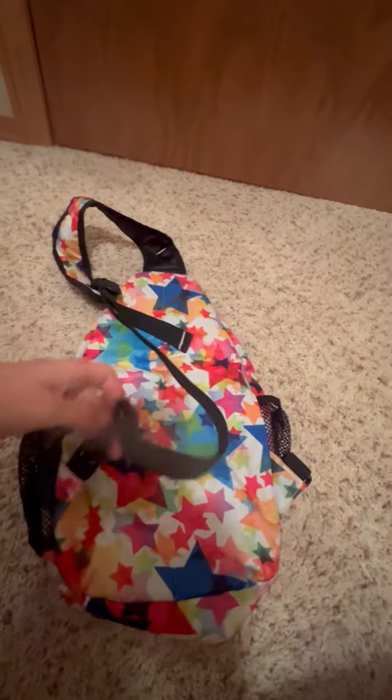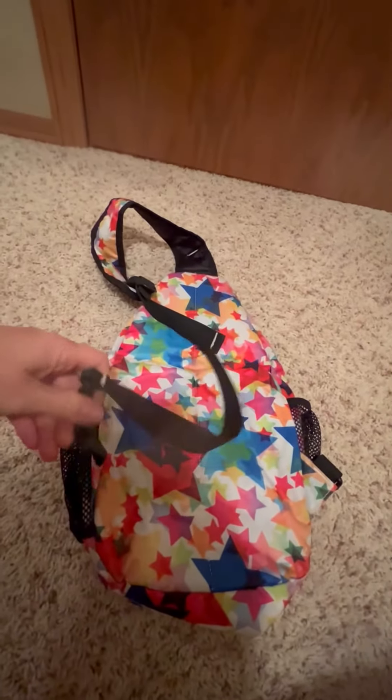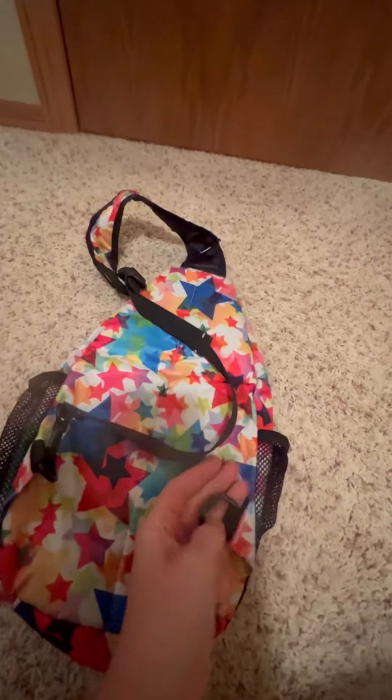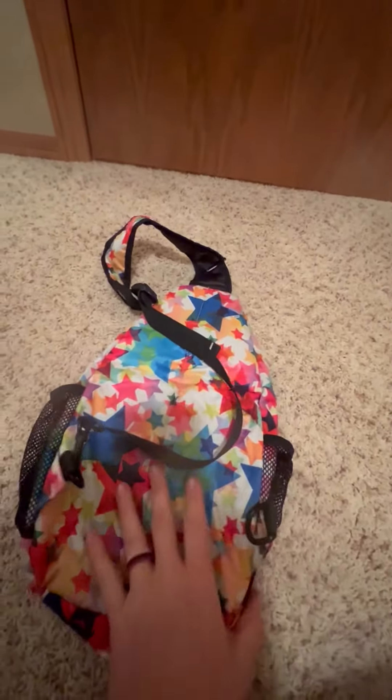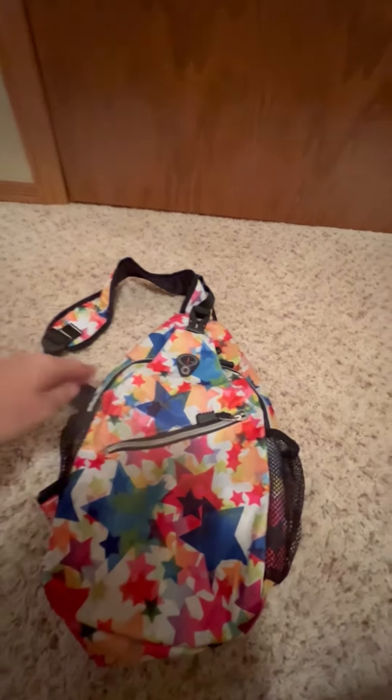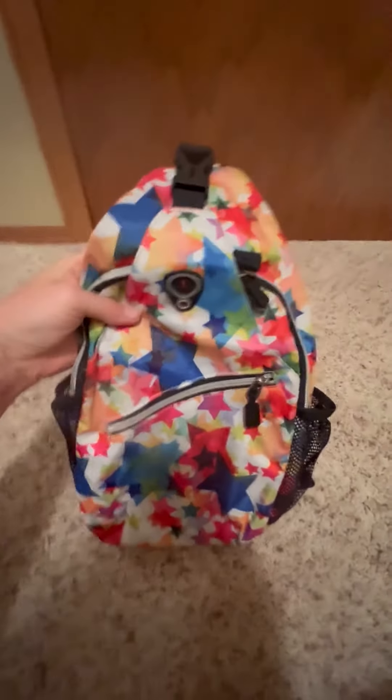This strap actually unhooks from here, and you can hook it over on the other side so it will go the opposite way depending on how you want to wear it. So if you are looking for an adjustable sling backpack, I would highly recommend this one.